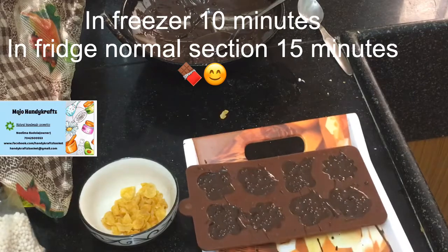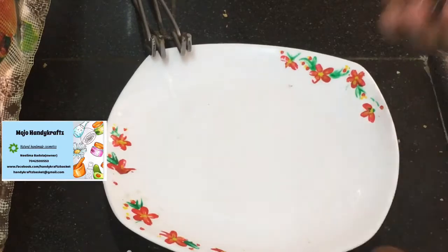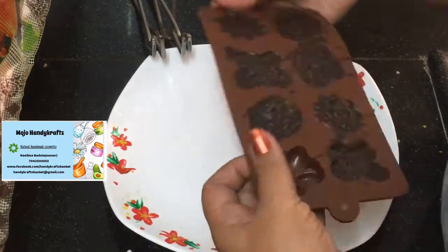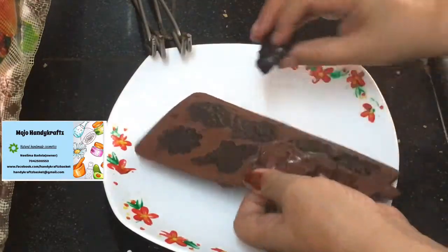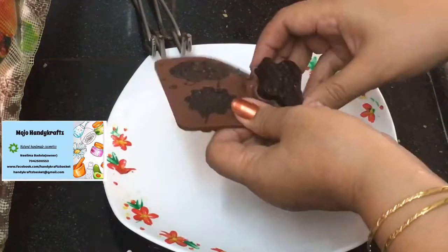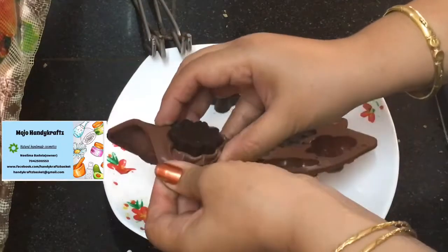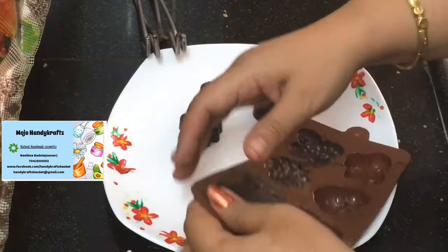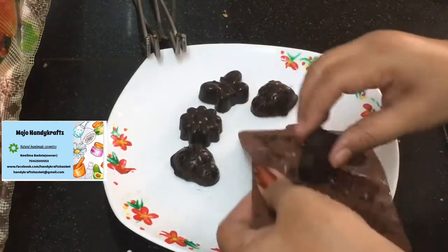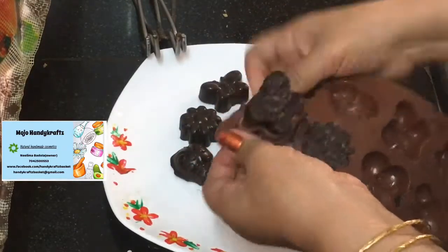I've removed the chocolate from the fridge. One I have already unmolded, and now we will do the unmolding. You just have to push — the best part about silicon molds is you just push it up and it comes out. I always prefer silicon molds. Sometimes I get a nice mold that is not available in silicon, so I buy that — for those you just have to tap and it comes out.